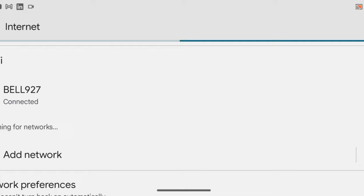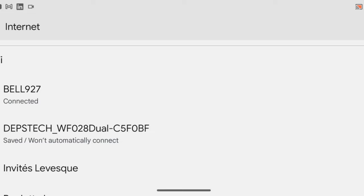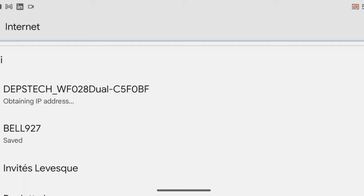Press Start — it says your device is disconnected, click Yes to connect. You may have to go into your Wi-Fi settings. Scroll down and you'll see the Depstech WF028 dual camera network — click on that. The password is 12345678. It will obtain an IP address and say it can't provide internet, but we don't need internet for this.